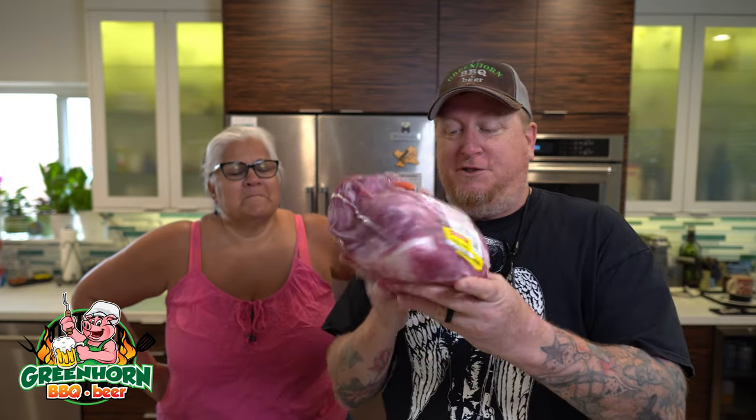Hey guys, today we're going to do two of these beautiful premium bone-in pork butts on the Traeger, and they're going to be fantastic.